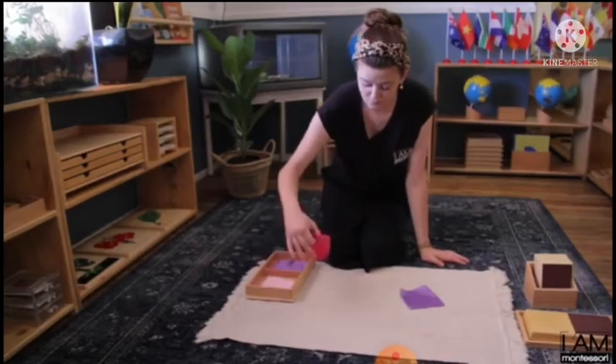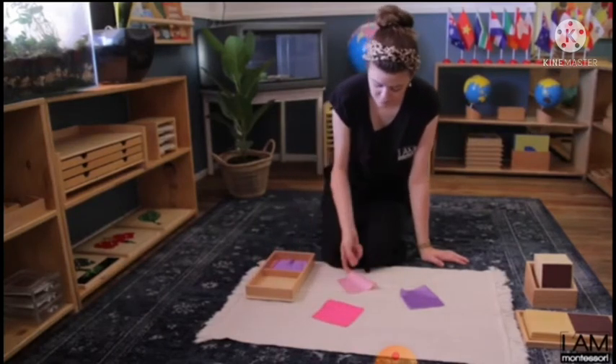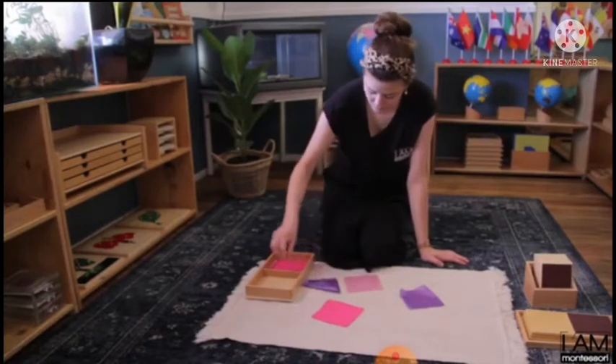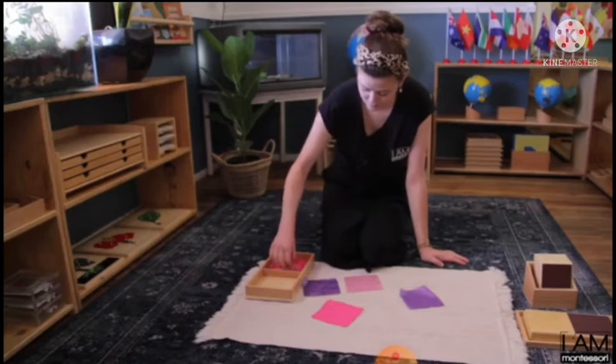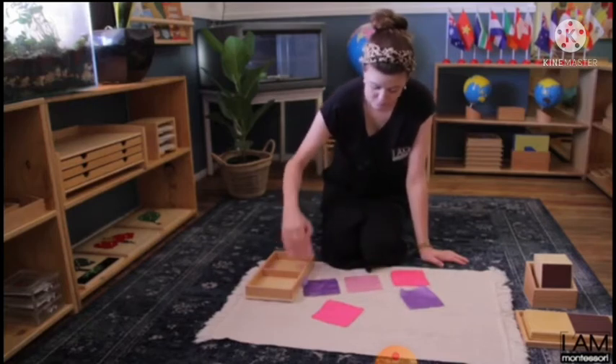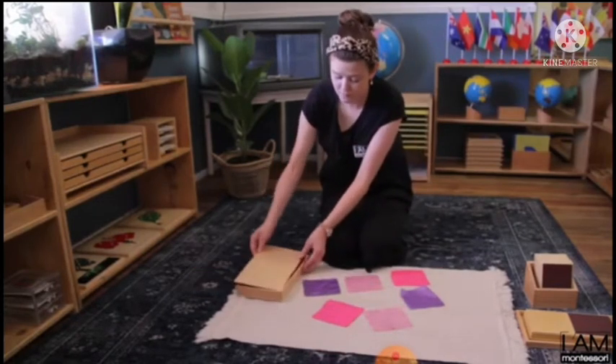We are going to watch how we can pair our textures together. What you are going to do is pick them out one after the other randomly. Bring them out. After that, cover the box.